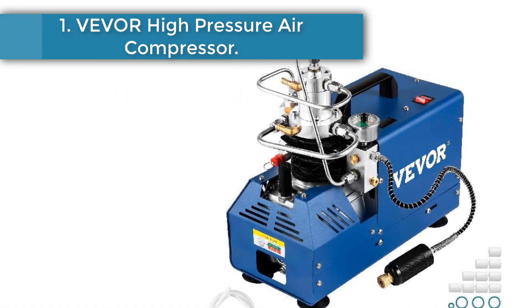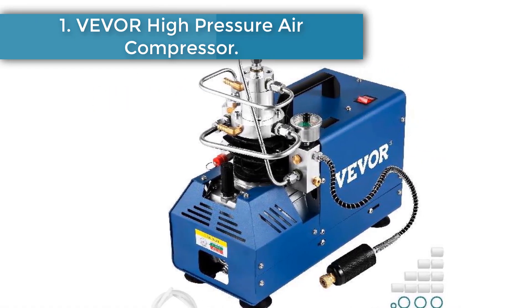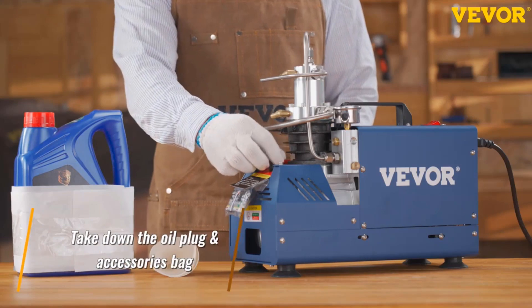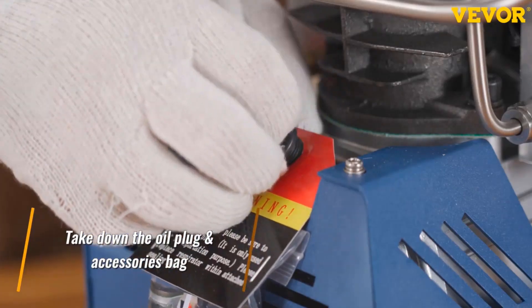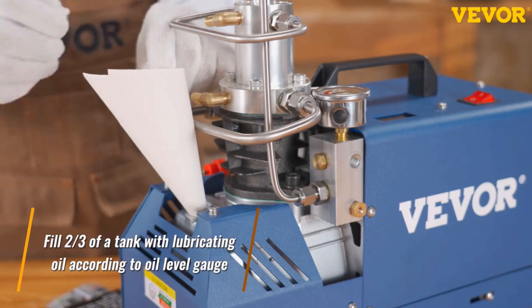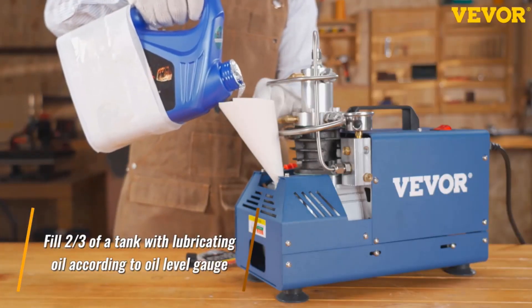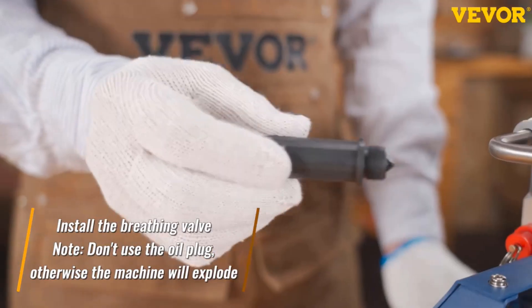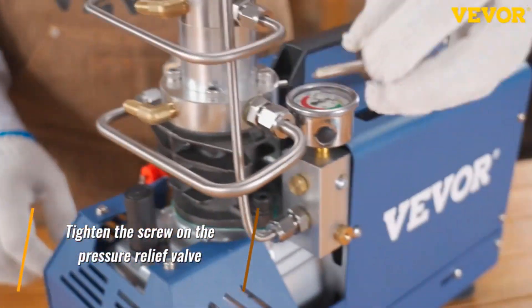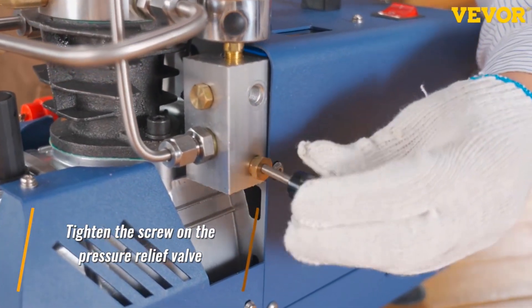Number 1: VEVOR High Pressure Air Compressor. The pump is a 1,800-watt PCP compressor with two-stage compression. With an automatic stop function, you can preset the pressure you need before the machine starts, and the maximum working pressure is 4,500 PSI. The compressor adopts an oil-water separator filtrating and water cooling system, ensuring stable performance and long service time.